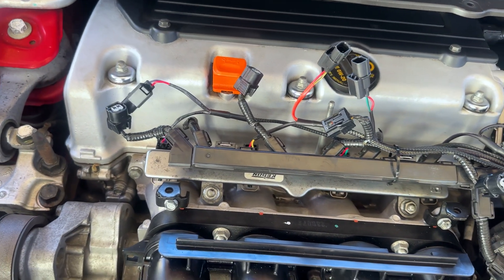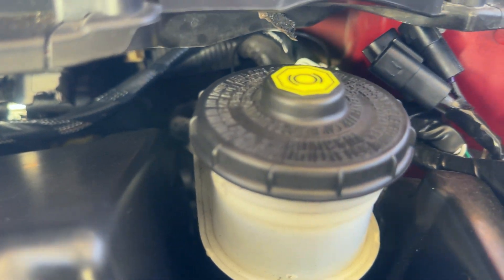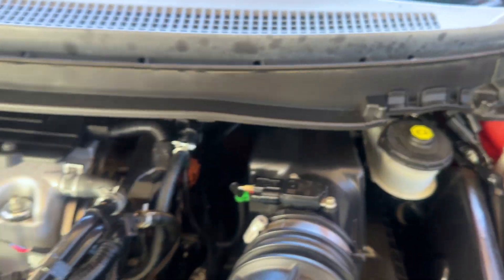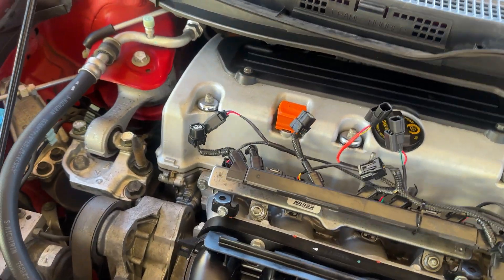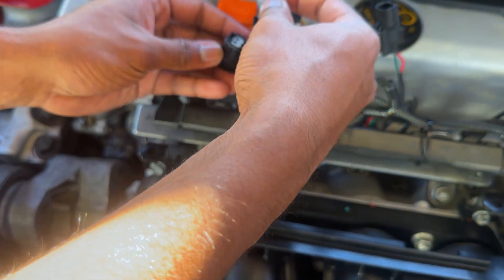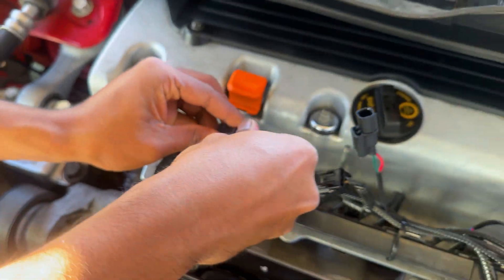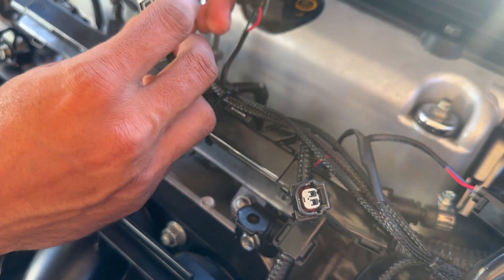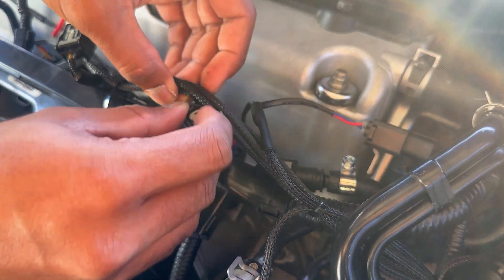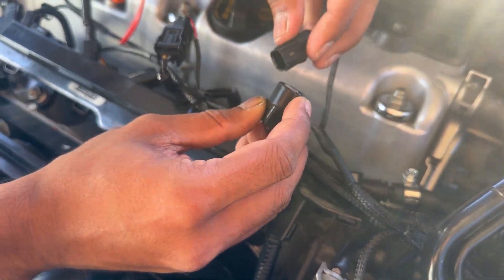Alright, we're going to connect everything back together. We ran the wires from here — the fuel line — all the way to the back, from underneath the panel, coming around from the brake booster, and we have the piggyback computer sitting right here. We're going to connect the injector wiring harness now — just like that, everything is plug and play. Just making sure everything is nice and tight.